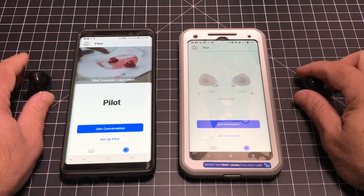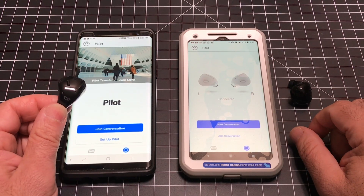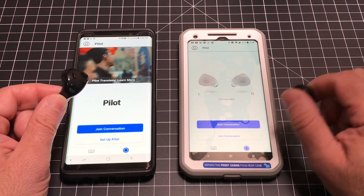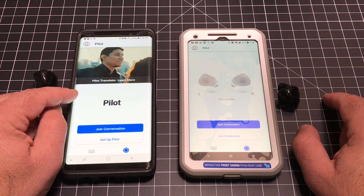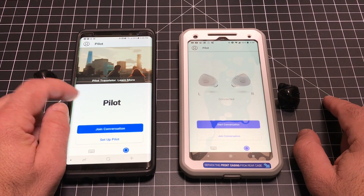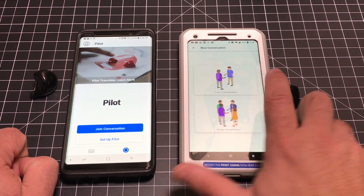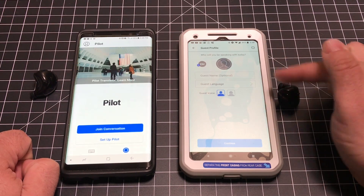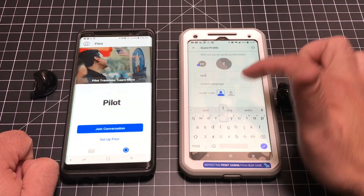Now let's talk about audio translation and how it works. In order for the audio translation to work, you'd have to give the person who you want to speak to in their language an earpiece. You can define which one it's going to be — either the left one or the right one. You'd give them the earpiece, put it into pairing mode, and then they would basically download the Pilot application so that they could have it paired to their phone. You, as the starter of the conversation, would choose 'start conversation' and determine your guest's name — I'm just going to put 'test' — and then choose the language.